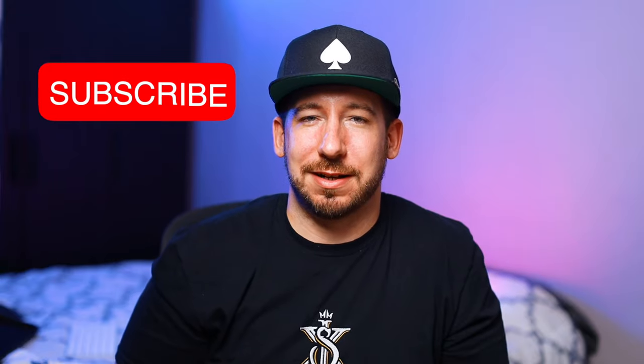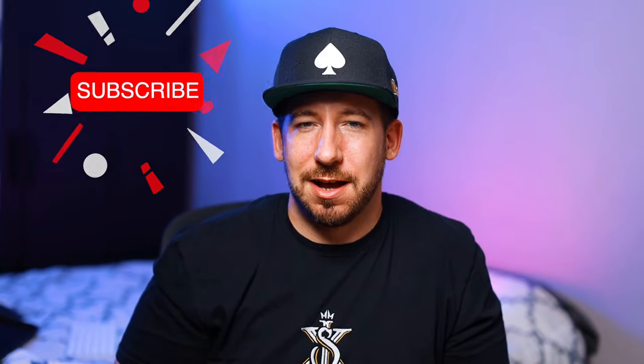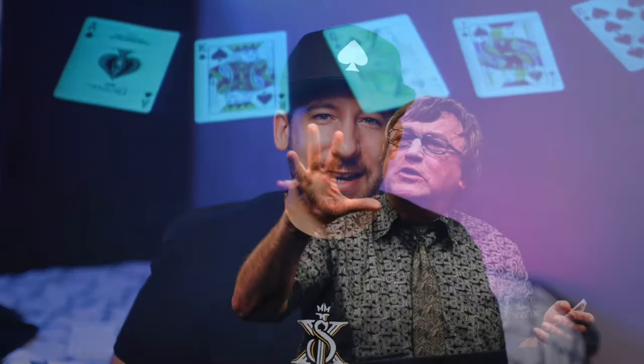Yo, it's your boy Sixx, and welcome back to another self-working card magic tutorial. This brilliant self-working effect comes from the mind of Leonard Green. If you don't know who Leonard Green is, please go on YouTube and watch everything he's ever done because he is one of the greatest magicians of our time. This was published in a manuscript called The Green Northern Lights in 2008, a little lecture note pamphlet. I got to see him lecture in New Jersey. Absolutely incredible — nice to meet him as well. We're going to be showing you easily one of my favorite self-working tricks. It really is that good.